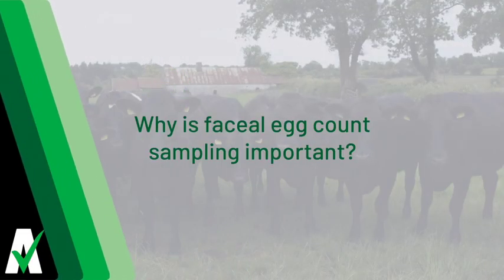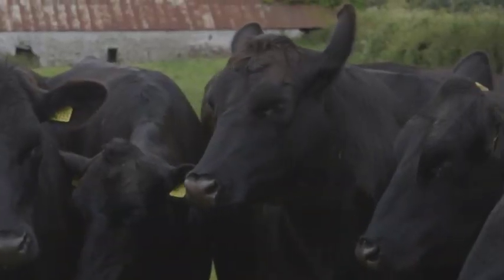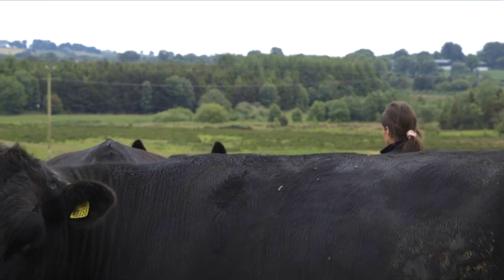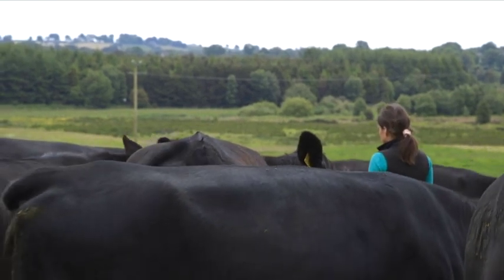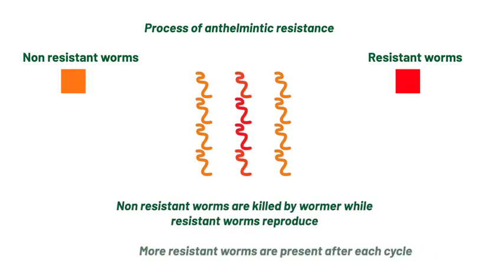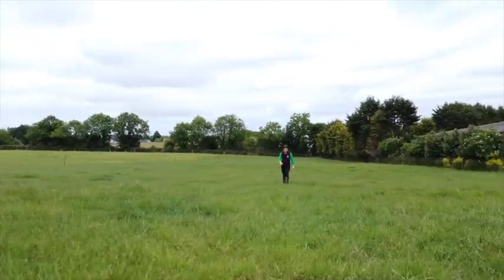Why is it important to carry out faecal egg count sampling? It is important to take dung samples to have them analysed. This allows us to monitor the level of worms in the animals, their potential resistance to worming, and the worming requirements. This will also reduce the issue of anthelmintic resistance building up on your farm, which may occur as a result of overuse of dosing products.